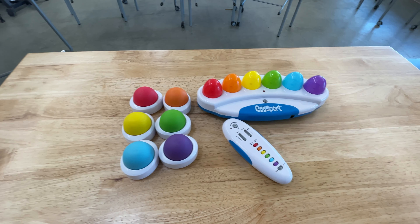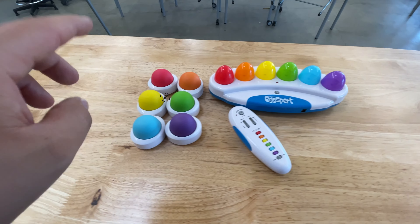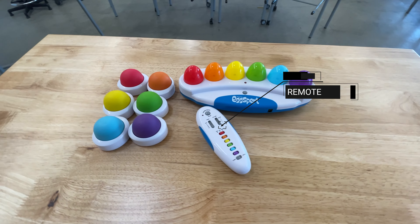This is what you get when you purchase the Eggspurt wireless one. You get the main console, six buzzers, and a teacher remote.